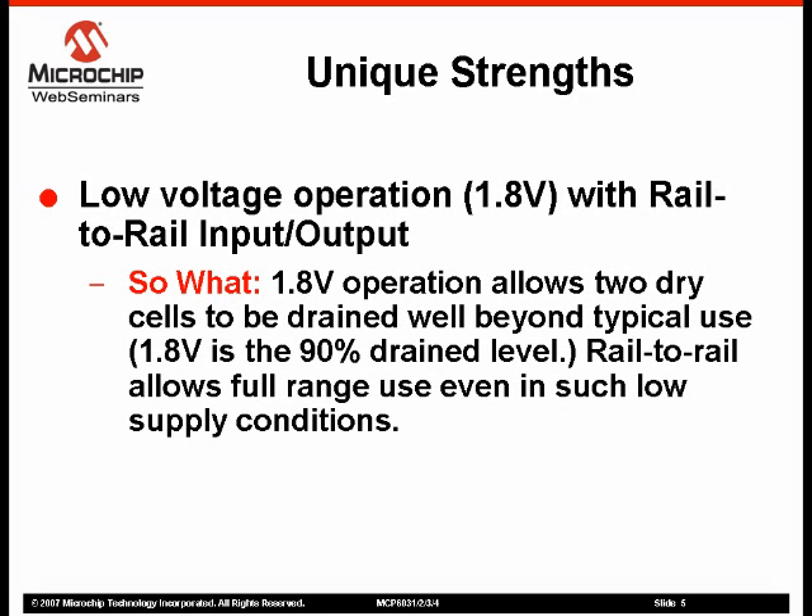As a battery cell is consumed, the voltage output begins to drop. For a 1.5 volt battery cell — whether alkaline, nickel metal hydride, nickel cadmium, or some other chemistry — when the cell is 90% utilized, the voltage will drop to 0.9 volts. By supporting an operating voltage down to 1.8 volts, the MCP603X amplifiers can run directly off of two 1.5 volt battery cells and support full cell utilization.